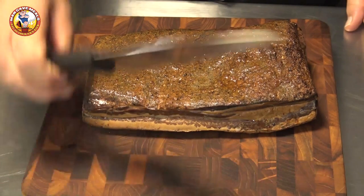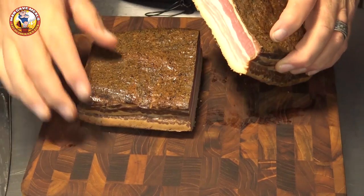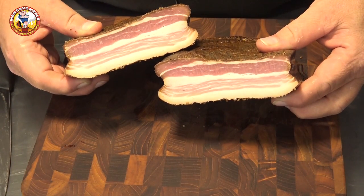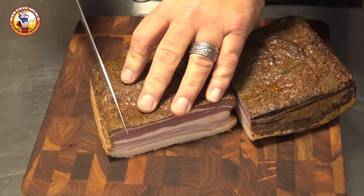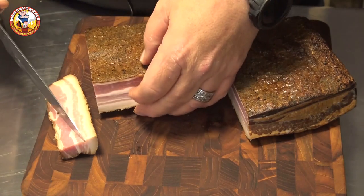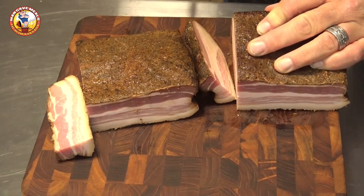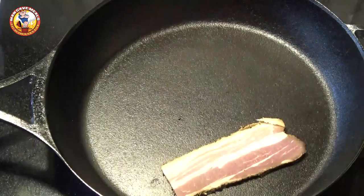I let this bacon mature in the vacuum seal bag in the refrigerator for a few days. Now we're gonna slice into it — I wish you could smell the smoke aroma when I cut this open. That looks really good. I'm gonna trim this in both directions — I like to trim up the edges where you have that kind of rough texture, and I save those pieces to dice. That's one of the things I like to do with homemade bacon: dice it instead of slice it. So we're gonna do some of both.